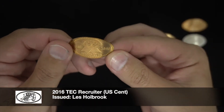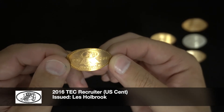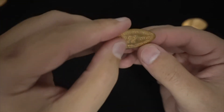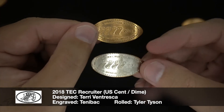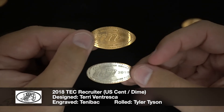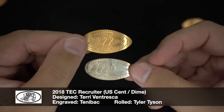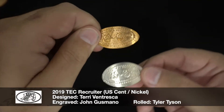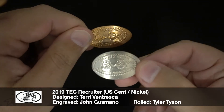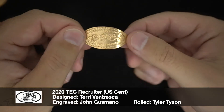Here's the first one I earned — you can see it's 2016, my very first recruiter design, or recruiter badge. Then in 2018 they actually print them on different denominations. The top one is a penny and the bottom one is a dime. That just means you recruited more than one person that year — the more people you recruit into the club, you could potentially get two, three, or maybe even four of the same design on different denomination coins, which is a lot of fun. And that happened again in 2019. And this is the recruiter badge I earned in 2020.